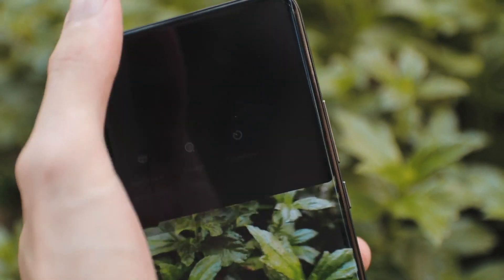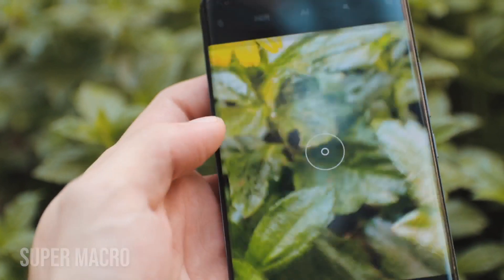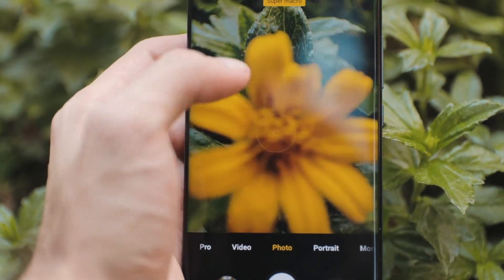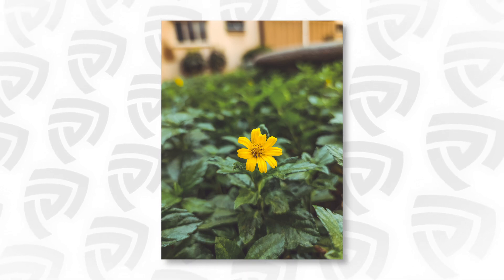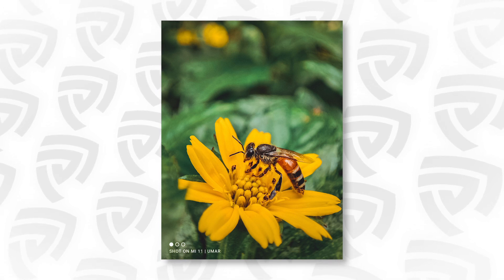The macro lens is something I found super impressive. When you switch to super macro mode it uses a tele macro lens — not like the cheaper macro lenses on previous phones. This gives you decent image quality and far more detail. Comparing a standard shot at closest distance versus a shot taken with the macro lens, the tele macro works really well and you can get some really detailed, impressive-looking shots.